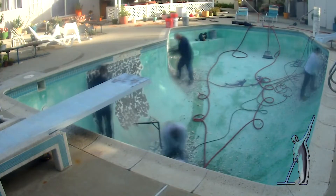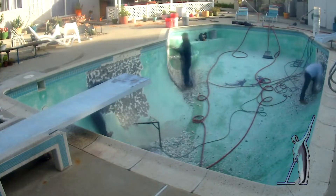Welcome to this week's feature how-to video from Ultimate Pool Guy. This week's feature how-to is how to remodel a swimming pool in three days.